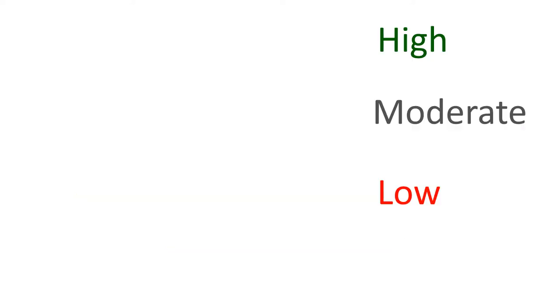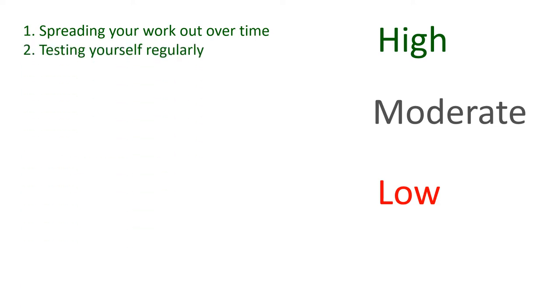Let's start by looking at the most successful ways to revise for a test. The most important is to spread your work out over time. If you know when the test is going to take place, think about the best opportunities to look back over what you've learnt in the days or weeks before that date. Test yourself on this knowledge regularly, perhaps every other day or every other week.